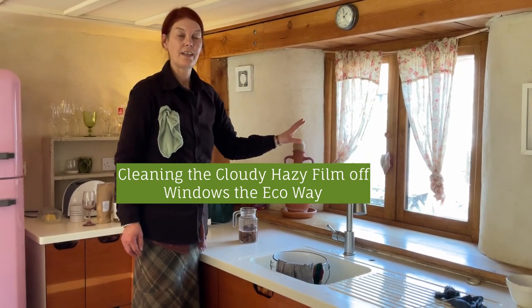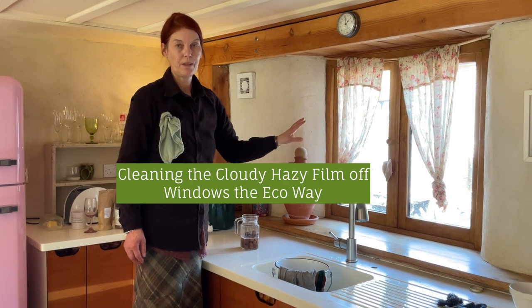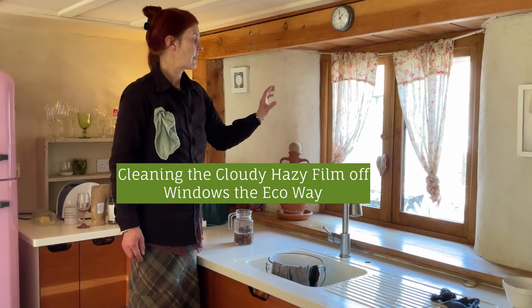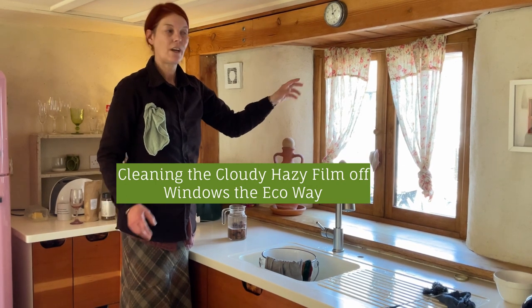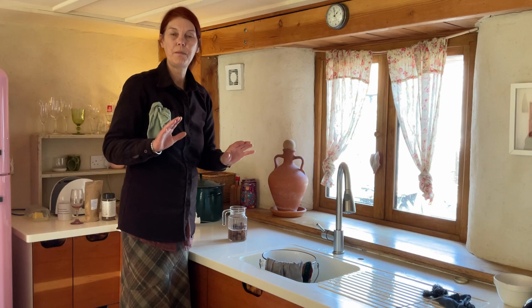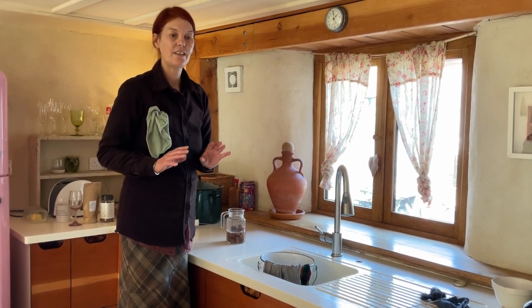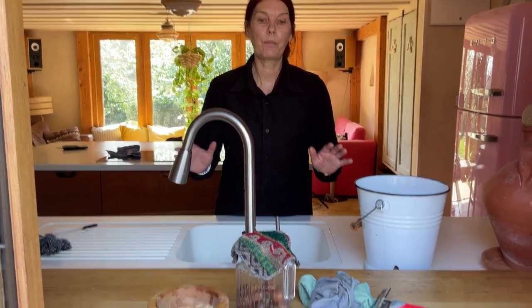We're going to have a go at this window, and it's not just any old window, because there's building work going on outside, it's covered in concrete and lime dust, and if it wasn't cleaned, it would create a permanent cloudy haze, and it would normally be quite difficult to clean, but we've got the methods. For the cloudy, hazy windows with a film on them, or windows that have been neglected for a long time, these are the products to use.